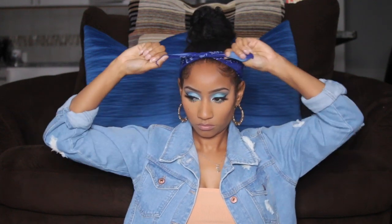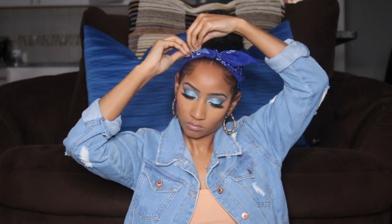For this next look, keep your hair in a bun and keep your scarf rolled up the same way as a thin strip, but this time you're using the bandana as a headband. Just tie it and you can leave the ends loose — the little tassel things just loose — and it's cute that way. Or you can tuck the ends in. Either way you want to wear it, both ways are very cute.